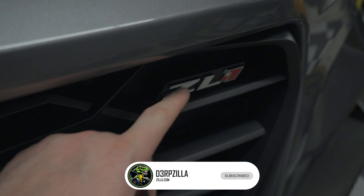Welcome everyone to the Derpzilla channel. For today, as mentioned, I will be replacing my front grille OEM chrome ZL1 emblem with this matte black variation from Laser Creations. I wanted to point out some differences between the OEM and the Laser Creations style.